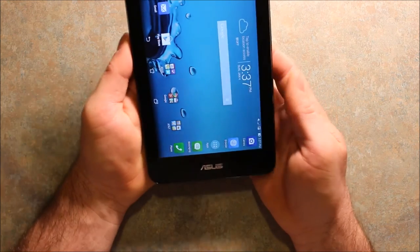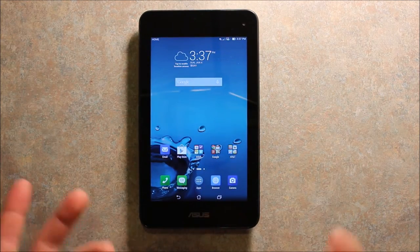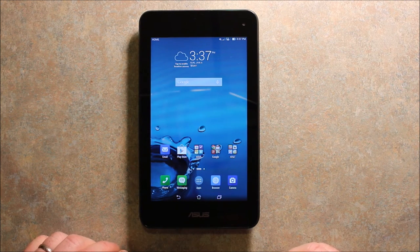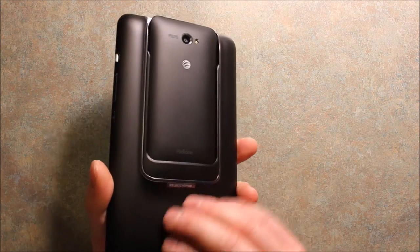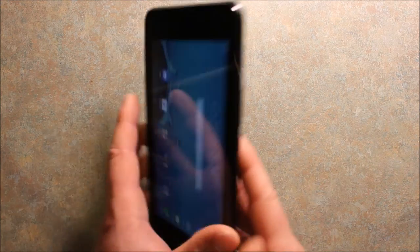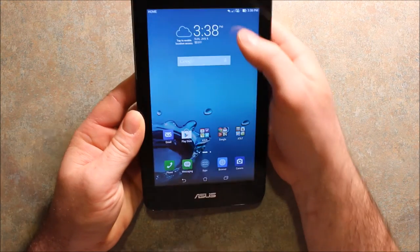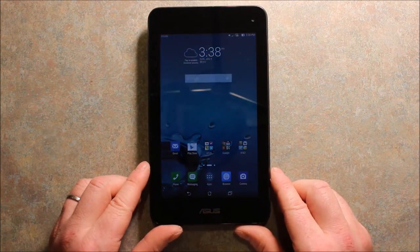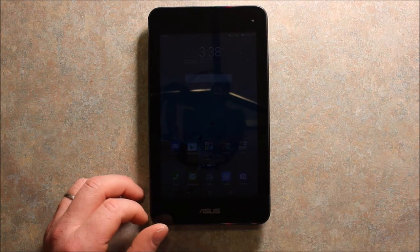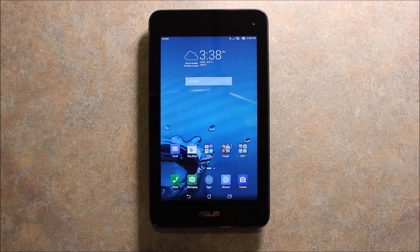This is a nice size, a nice display. If you're looking for a cheap tablet-phone combination, this is a really neat idea — because when you have the phone docked in here, the tablet uses the phone's cell service. As you can see, I still have 4G LTE on there, and it works really good.